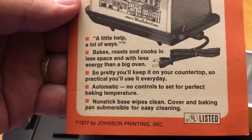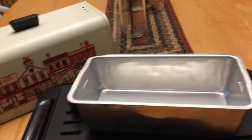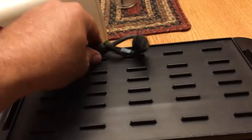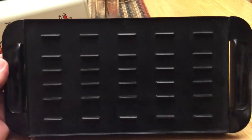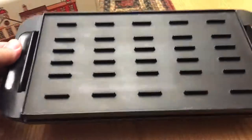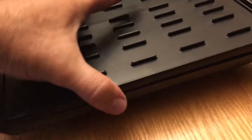So pretty you'll keep it on your countertop, it's so practical you'll use it every day. Pans around seven inches — you can see the board there; they've never been used. I see 1977.